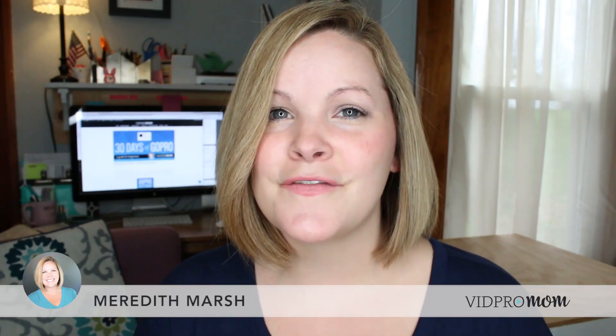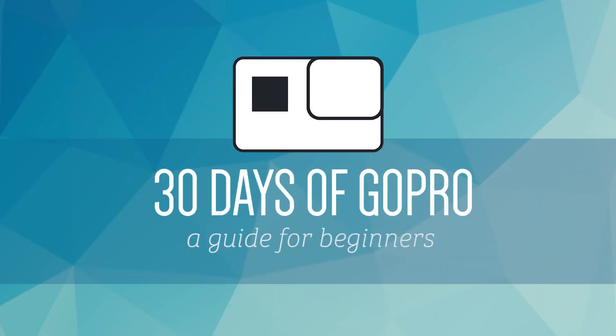Did you know that crappy audio can kind of ruin your GoPro videos? Hey, this is Meredith from vidpromom.com and today we're going to talk about the Hero5 Black microphones.